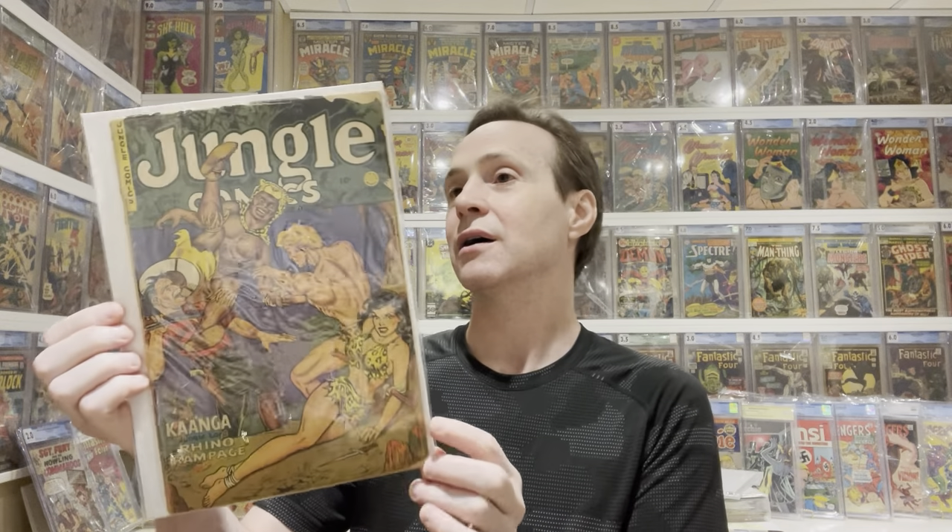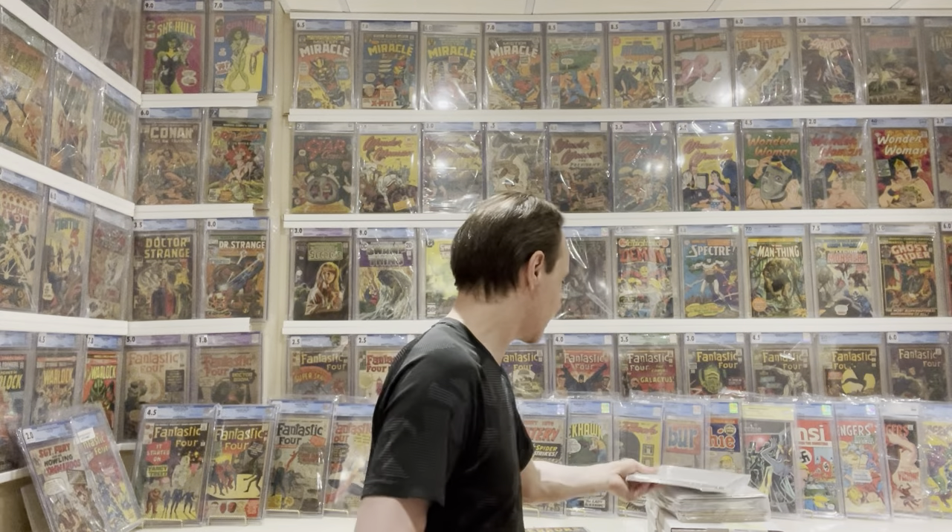One more Jungle Comics — number 150, a very late issue. This is a $10 to $20 comic, really inexpensive, but it's another bondage cover — you can see her feet are all bound. Still a really great cover. I like these action covers where you see everyone fighting each other.